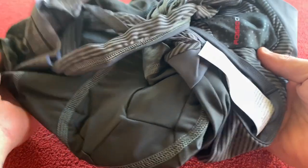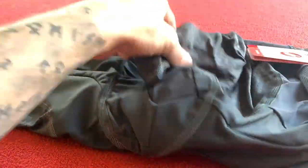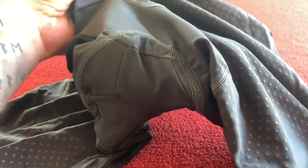I do like the Aero Race stuff from Castelli. It's always good. Wow, these are very interesting. Never had a pair of grey bibs before.